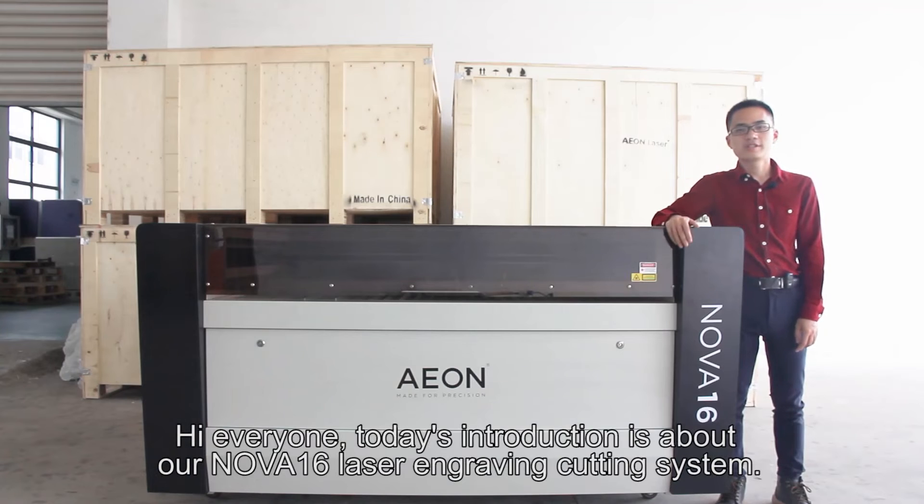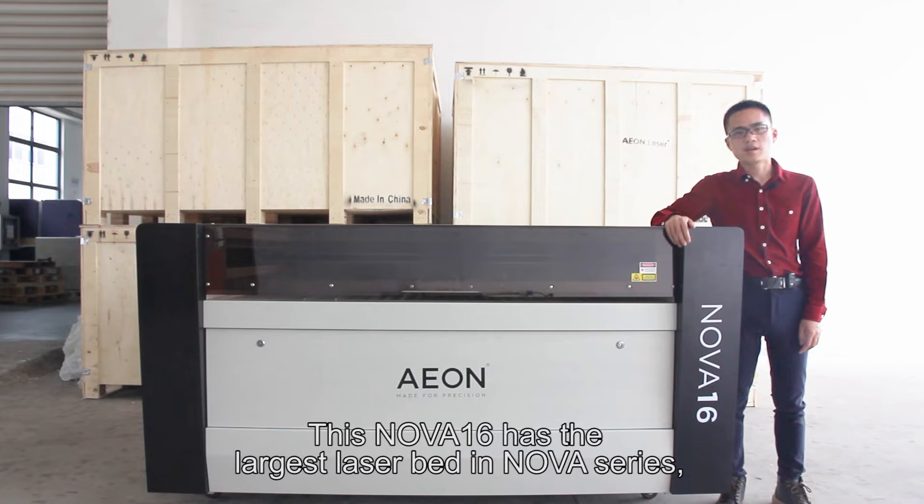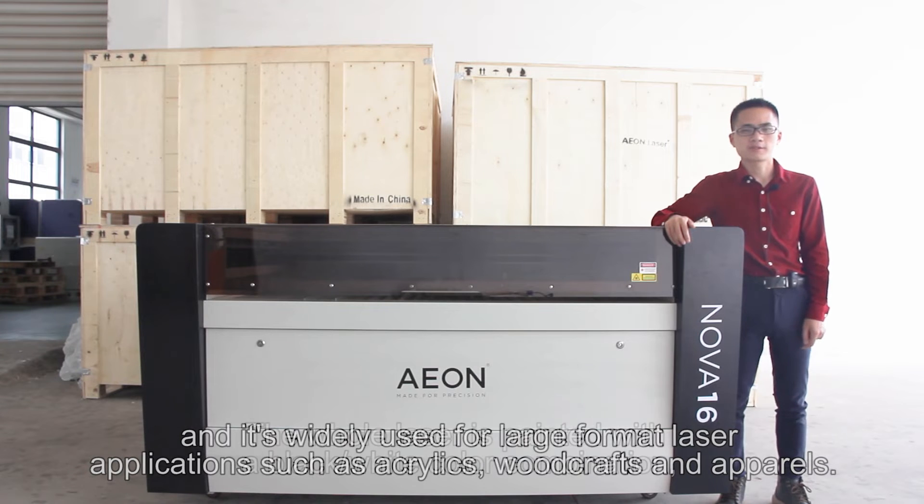Hi everyone, today's introduction is about our NOVA-16 laser engraving cutting system. This NOVA-16 has the largest laser bed in the NOVA series and is widely used for large format laser applications, such as acrylics, woodcrafts, and apparels.